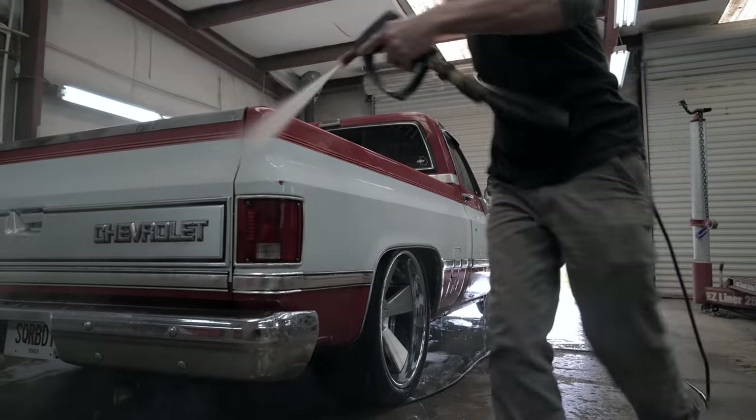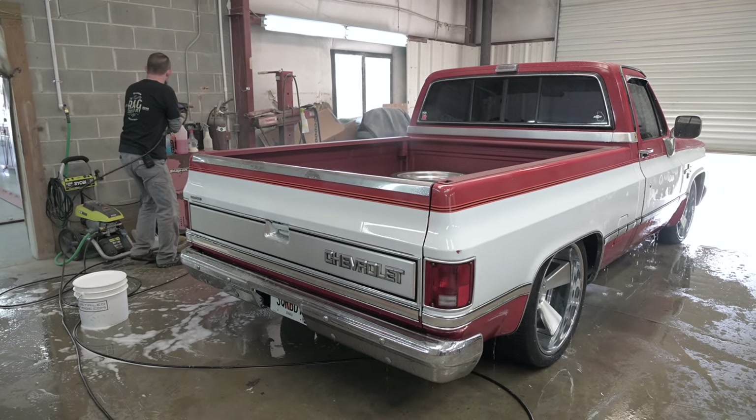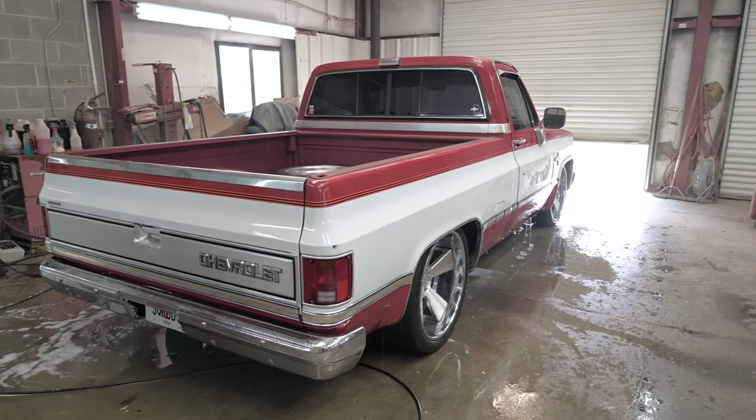Welcome to United by Trucks. Today we're back at Hooks Detailing. We're working on Rick's SQR BDY 86 C10. Hope you guys are ready for some awesome ceramic coating action. So today we've got Rick's nice 86 square body. We're going to start things off with a good decontamination wash, start getting ready for the paint correction process to prep this thing for some top shelf ceramic.